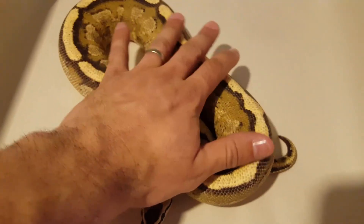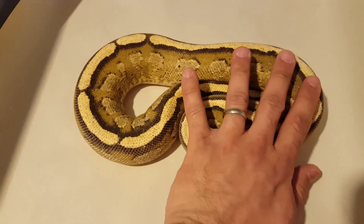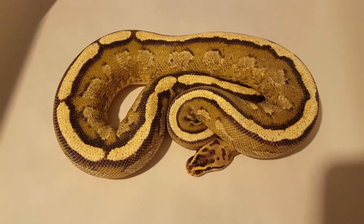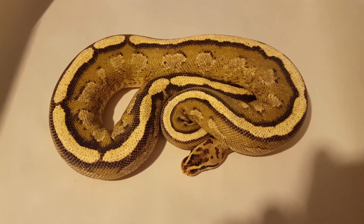Now again, super striped male — this is a combination of a yellow belly and a specter. All right, let me pause and I'll put the pastel yellow belly female up right now.